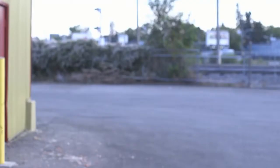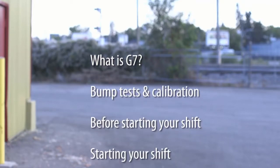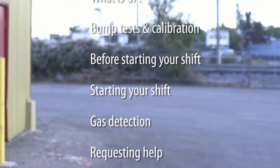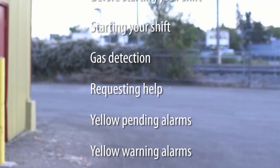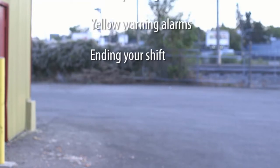In this training video you will learn the following: what is G7, bump tests and calibration before starting your shift, starting your shift, gas detection, requesting help, yellow pending alarms, yellow warning alarms, and ending your shift.